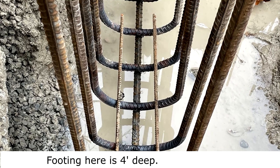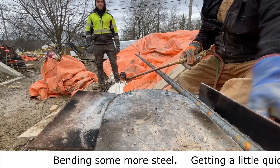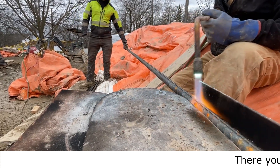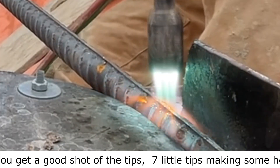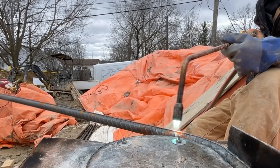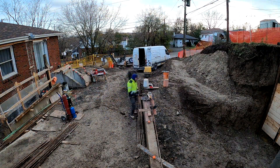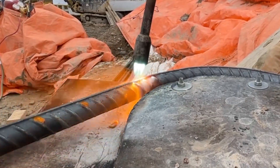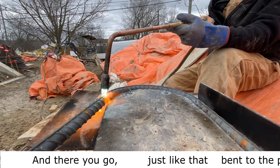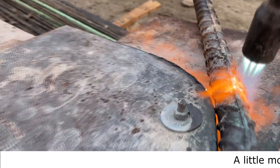The footing here is four feet deep. Bending some more steel, getting a little quicker at it. Here's a good shot of the rosebud tip — seven little jets making some heat. There you go, just like that, bent to the proper shape. A little more close-up for you.